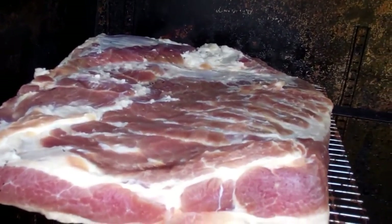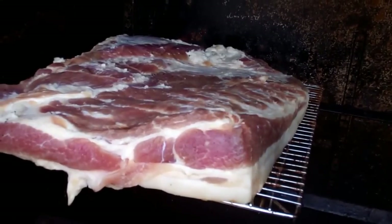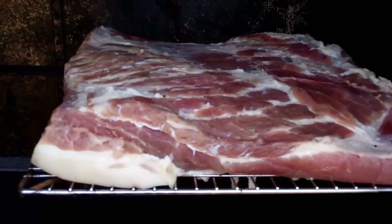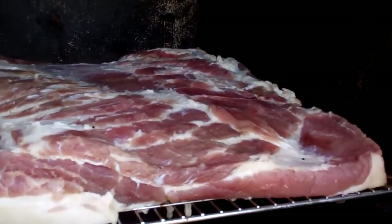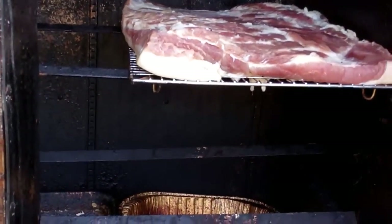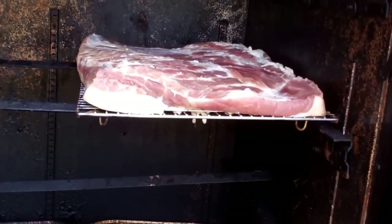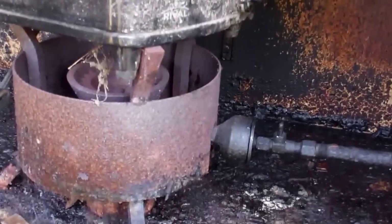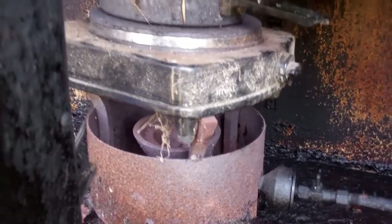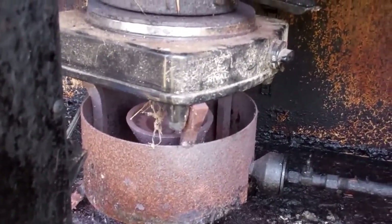Here are the two pork bellies. I rubbed them down with the cure, covered them in saran wrap in tubs, they sat for a week. I rinsed them and soaked them in warm water for about an hour, then patted them dry and put them in here. I'm going to cold smoke this for at least six to eight hours — applewood and hickory, a combination of both. Then I'll bring the temperature up to no more than about 130 to 140 degrees. I've got a turkey fryer burner in the bottom and a cast iron skillet for wood chips.